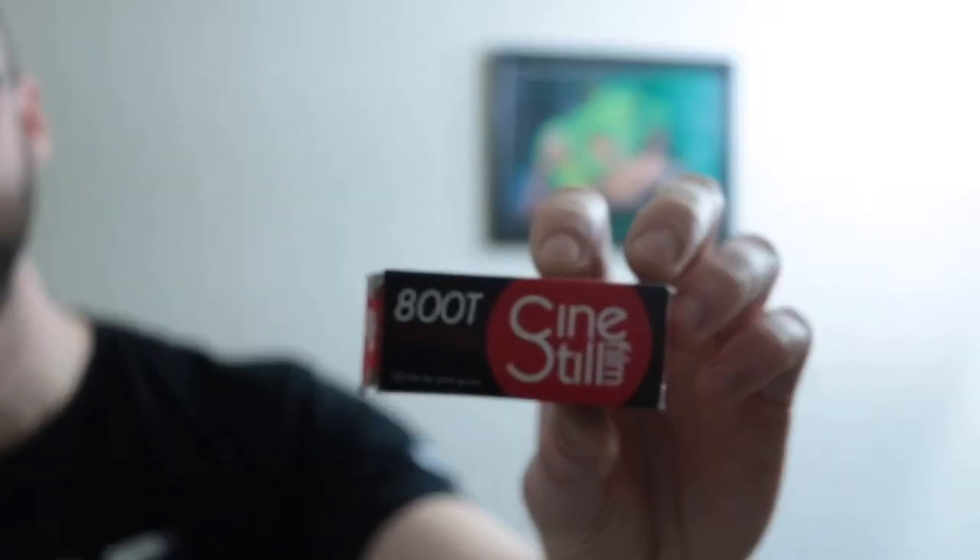Today's episode we're going to be talking about pushing film. The film that we shot today was the Cinestill 800T.